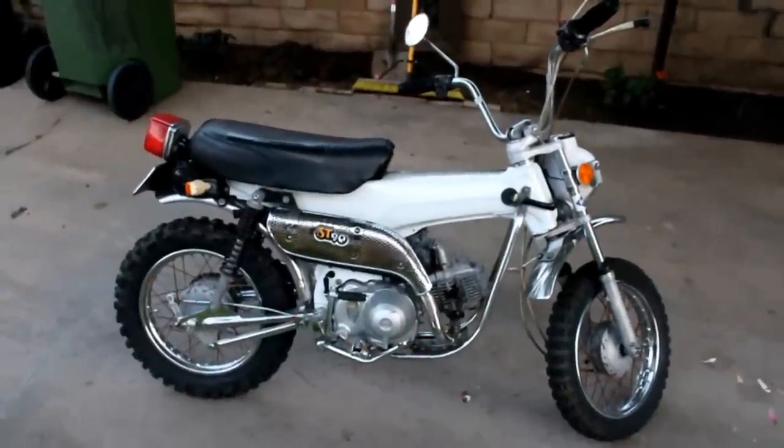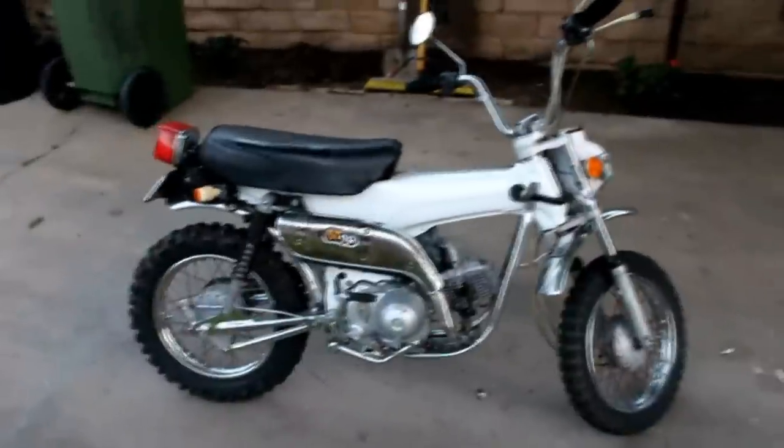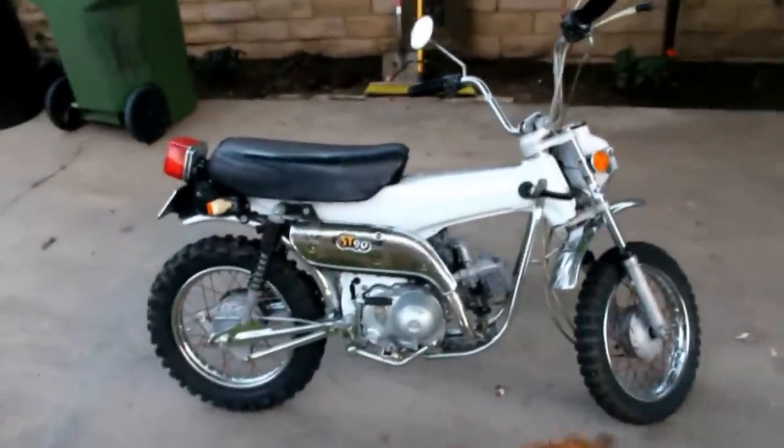Hello, this is my Honda ST90, 1973 I believe. It was painted red — I could be wrong about that. Here it is just idling.